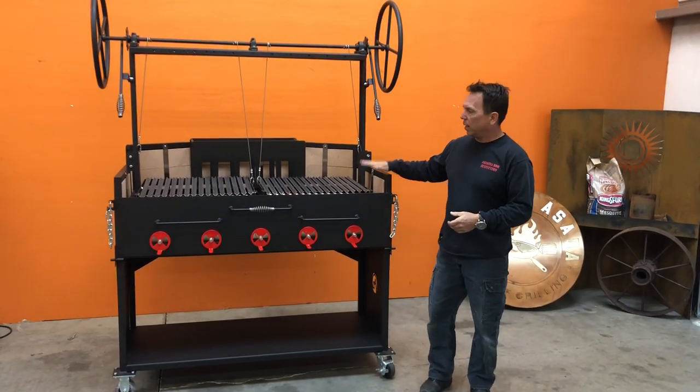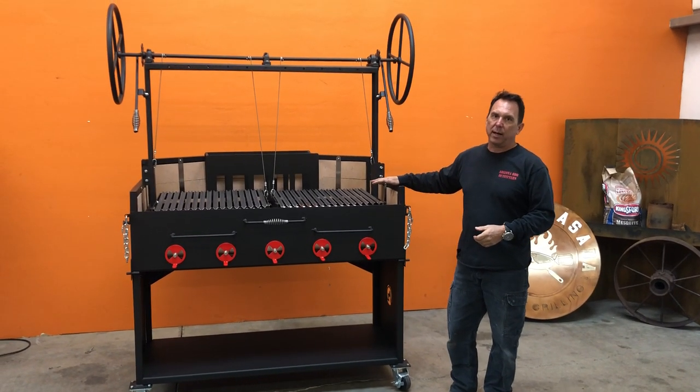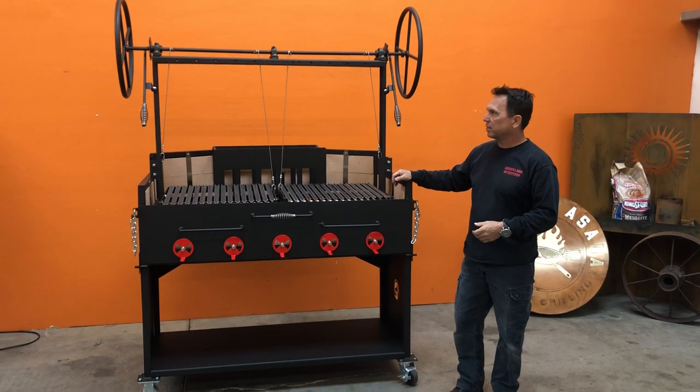Welcome to Arizona Barbecue Outfitters. We wanted to just do a quick video on another brick-lined barbecue pit that we made here in Argentinian Style Grill.